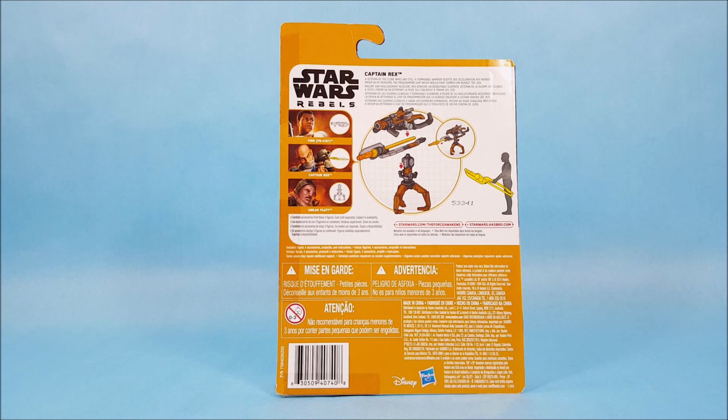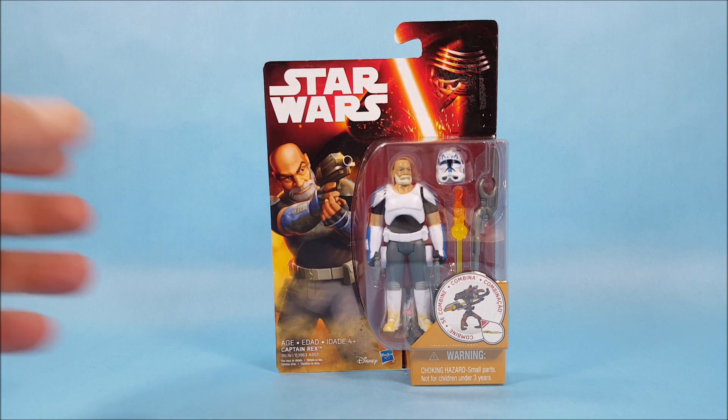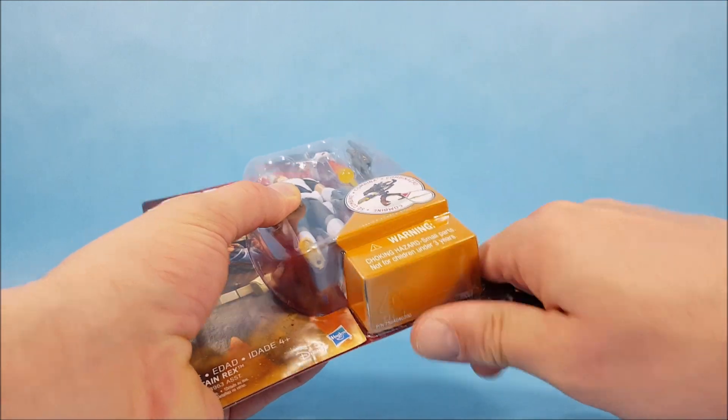I'll quickly read the character description: 'Captain Rex, a veteran of the Clone Wars and still a formidable warrior despite his age. Rex avoided Order 66 by removing the programming chip which would have turned him against the Jedi.' In the show, Rex makes reference to this when they first introduce him — that he didn't execute Order 66 because he had a chip in his head that would have made him follow that order. Rex explains that he took his chip out so he didn't turn on his Jedi. And if you know who Captain Rex is, you know his Jedi was Anakin.